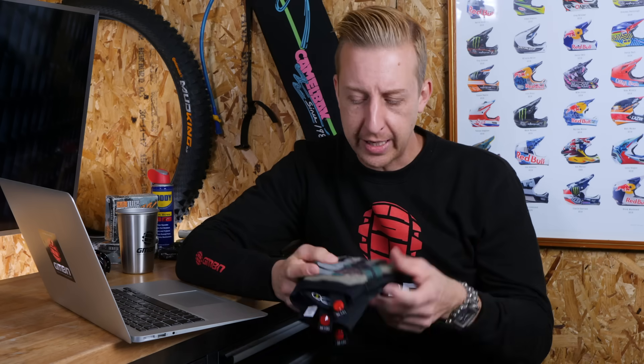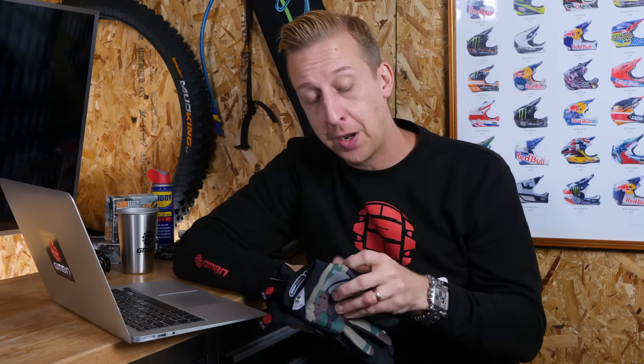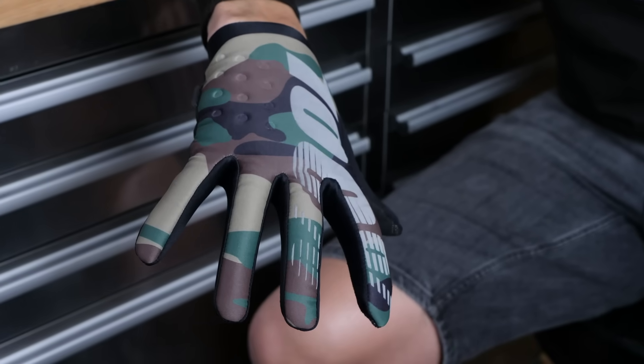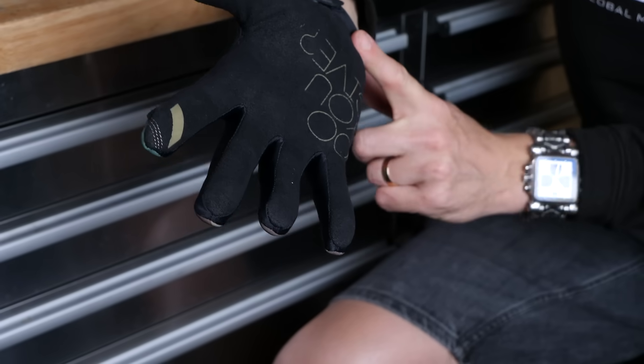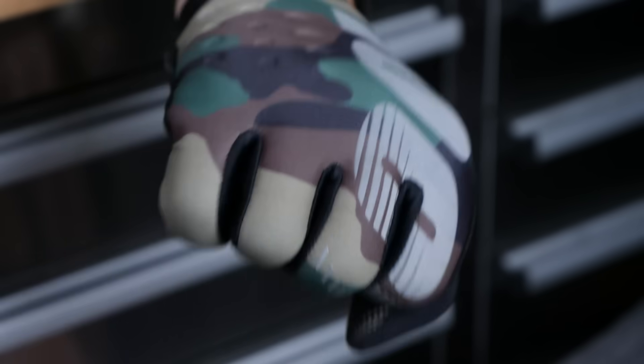Next up, we've just seen some of the new 100% gloves. A lot of people know them for their riding goggles and eyewear, as seen on the face of Peter Sagan, but they actually make some pretty trick gloves as well. First up there's the Brisker - this is a thermal glove with a windproof backing. It's got a nice Clarino palm on there. I've actually used some of these a few years ago - they're a really decent off-road glove. It's got a nice thin palm but manages to keep you warm and protected on the back of the hand.